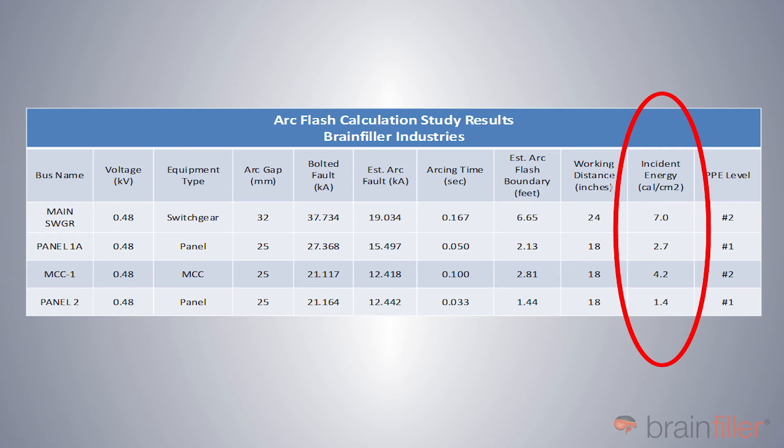So in this case, if this group were going to be using 8 calorie per square centimeter as an arc rating for PPE, what this study did is it just confirmed that 8 calorie would be sufficient. I use the analogy of a short circuit study — some of you have performed those before. In a short circuit study you're performing detailed calculations of the prospective short circuit current, but what you're really doing is comparing those currents against an interrupting rating already in place or one you want to use. An arc flash study is kind of the same thing: you're performing the incident energy calculations to verify that the arc rating you want to use is going to be sufficient.